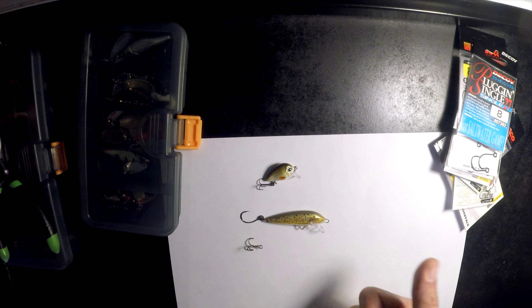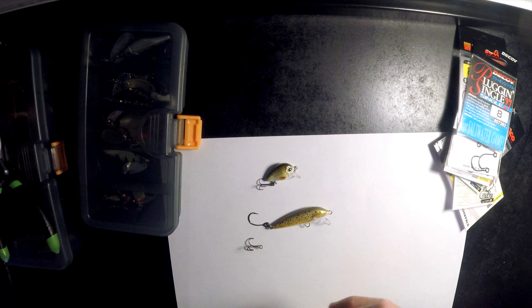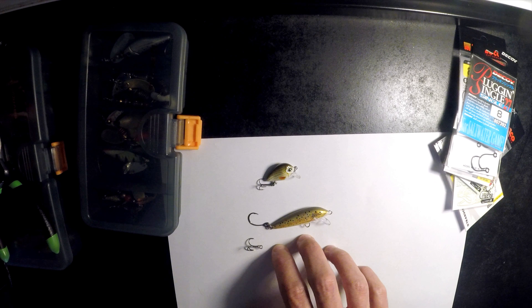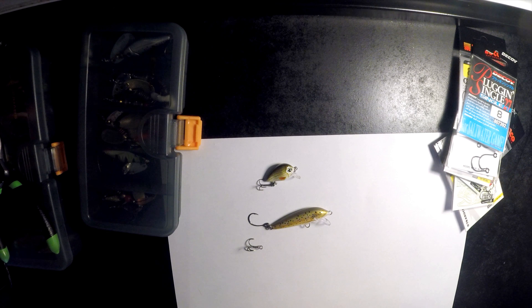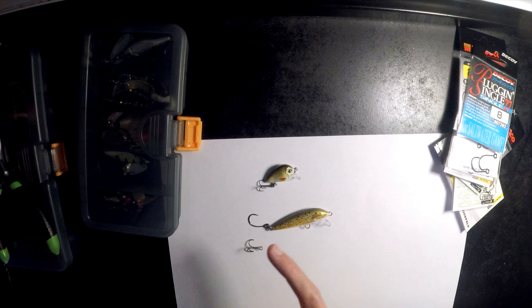So the positives of inline hooks: you unhook the fish a lot faster, the action is better, most of the time a bit more hooking power, and of course it's nicer to the fish when you're hooking them with a single hook rather than a treble hook.